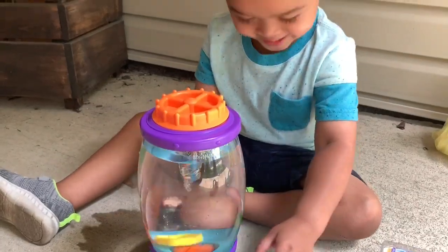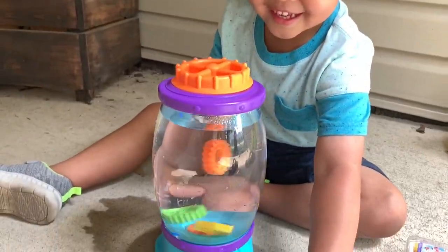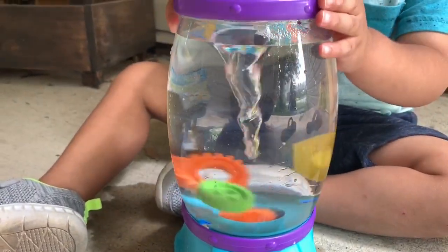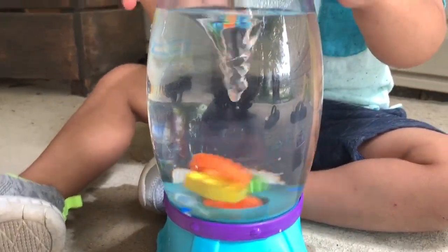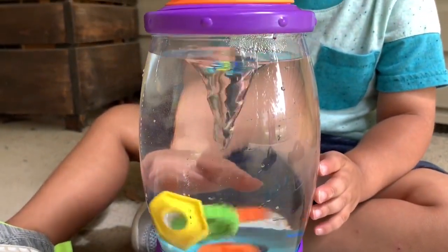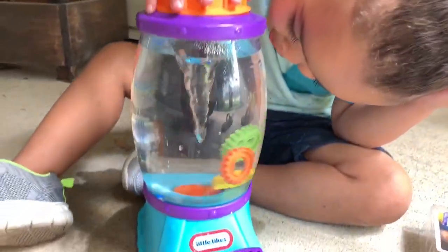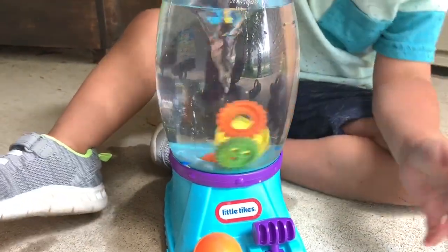Isn't it so cool? Do you love it? Yeah! Okay, let's keep it all the way up. Wow, check out that little tornado, guys. Wow, it's so cloudy!